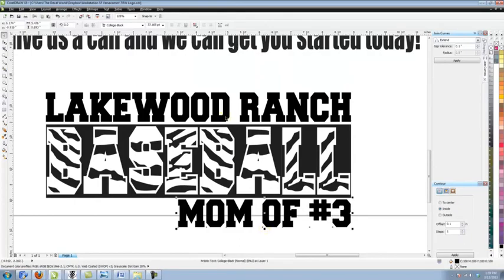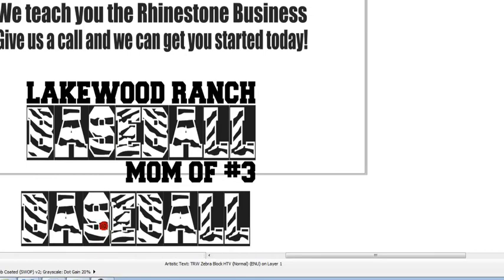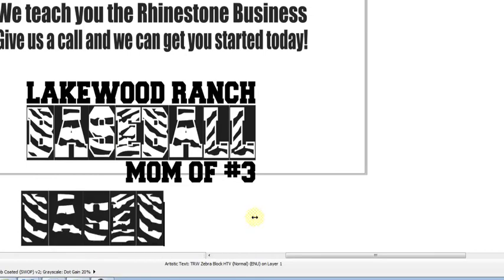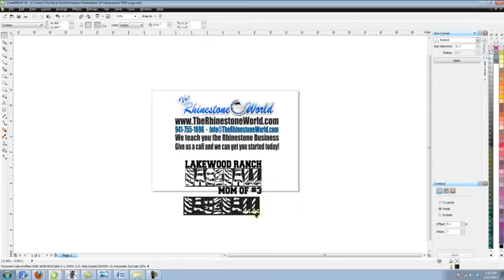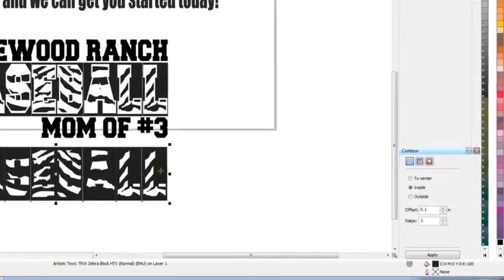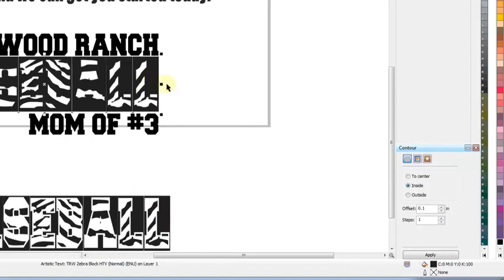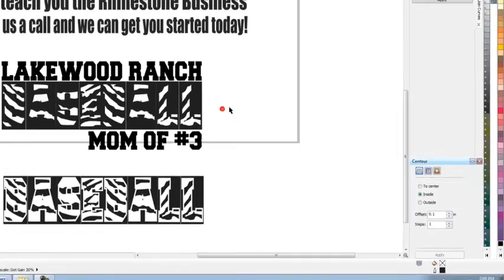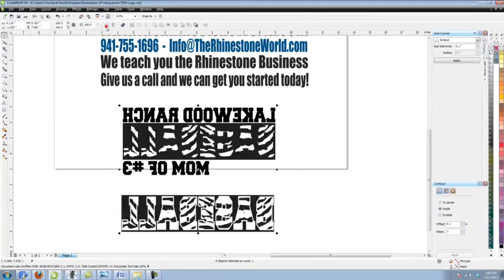We just typed in the 'mom of number three' part of the design. Now we need the second color of the actual baseball zebra part. So we'll Control C, Control V to make a copy, highlight it, and switch it to lowercase — that gives us the other part of the zebra font. It looks similar but it lines up perfectly. We're going to do the Lakewood Ranch, inside of the zebra, and the 'mom of number three' in glitter silver vinyl, and the bottom word in our green grass glitter vinyl.